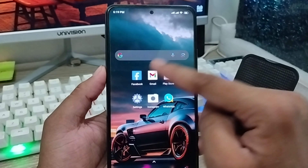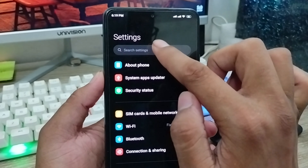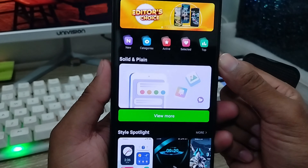Go ahead and open up your settings from your phone. Tap the search box and type 'theme'. Then click on the themes option that appears.